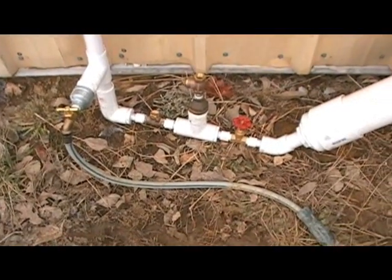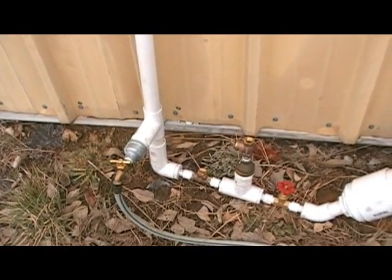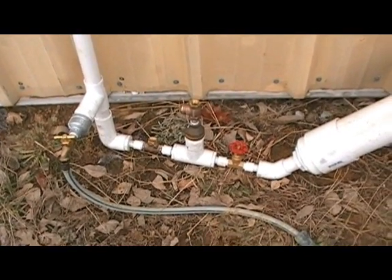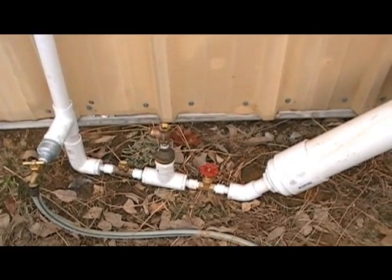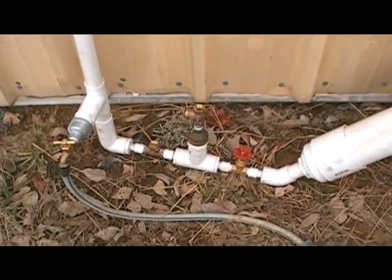Hello, this is Ironhead 41. I was hoping to get this project done before Goat Hollow's Prep Tech Challenge expired, but I'm not going to be able to. I've been under the weather the past four or five days, so I'm not able to finish this project.